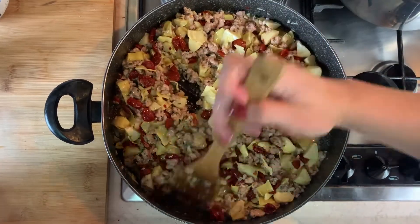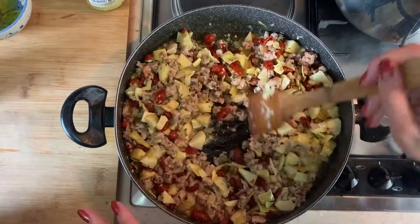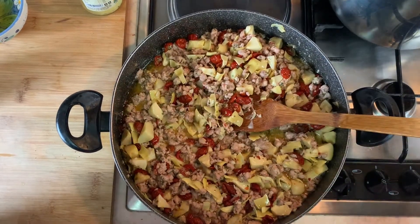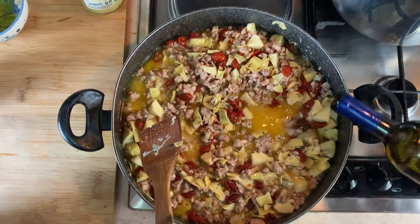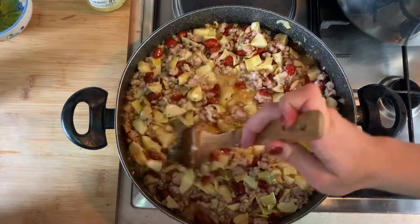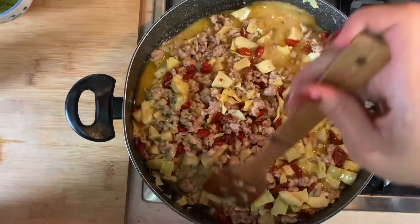Now that that's all mixed, we're just going to let that finish cooking and melding, and now we're going to cook the pasta. You can see how that's cooking nicely — it looks so good. I'm going to add some white wine to the mixture here, which will be a part of the sauce as well. It's a really simple sauce full of flavor from all of the garlic, the white wine, the olive oil, the seasoning from the artichoke hearts, and the sun-dried tomato.